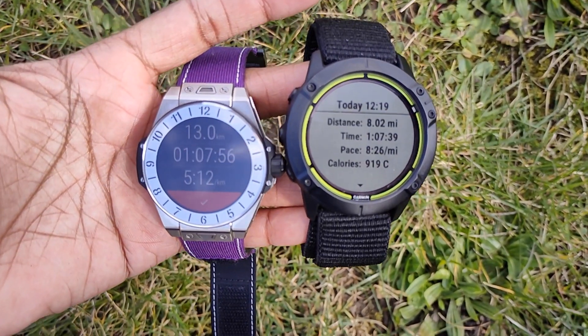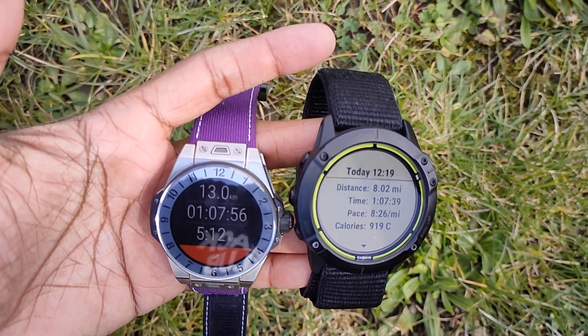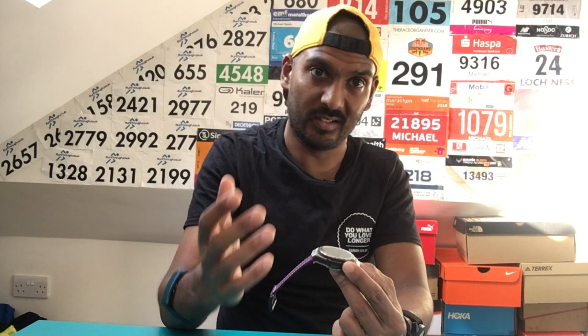I used the first version, which was a World Cup smartwatch tie-in with a 49mm case. This one has dropped down to a 42mm case — smaller than the original and also smaller than the TAG Heuer Connected, which was 45mm. I think that's a big plus, because on my skinny wrist that first Big Bang smartwatch looked huge. This one is a bit more manageable.